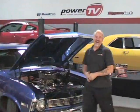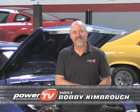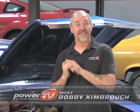Hi, welcome back to the Power TV Garage. I'm Bobby Kimbrough. I grew up in the late 60s and early 70s with cars like this one behind me — a 1970 Nova. I love these cars. They're spectacular.